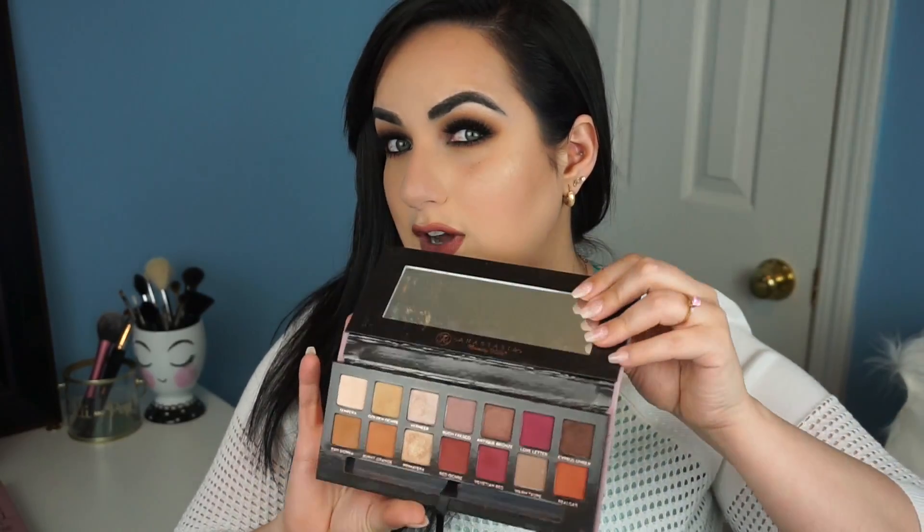Hi guys, welcome back to my YouTube channel. Today's video is going to be on this very sexy smoky eye right here. I broke it down for you guys step by step on what to do to create this look. This is a very simple look — you just have to have two good blending brushes. I did the look using the Anastasia Beverly Hills Modern Renaissance palette, achieving it with just four colors.